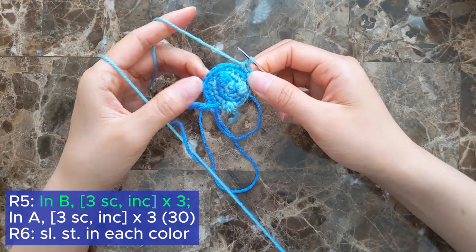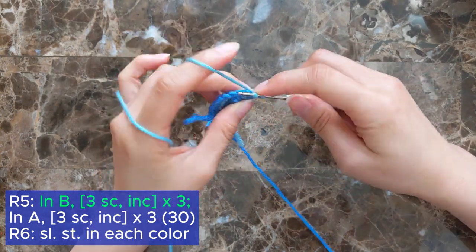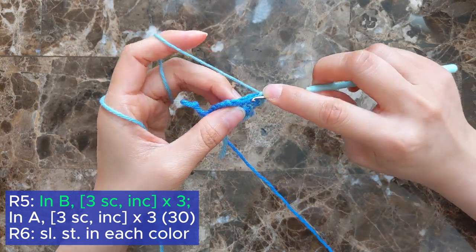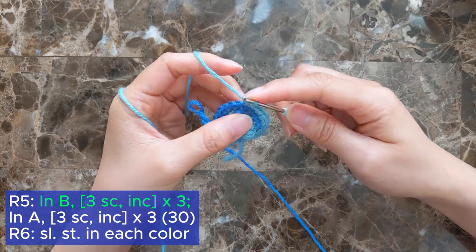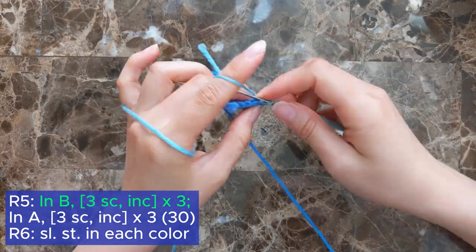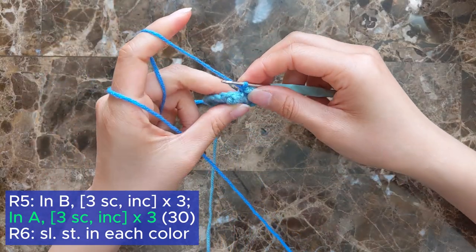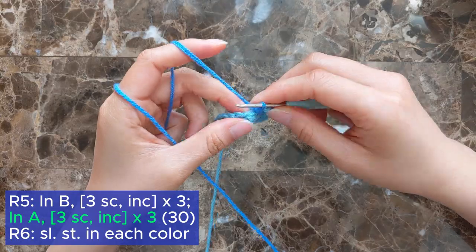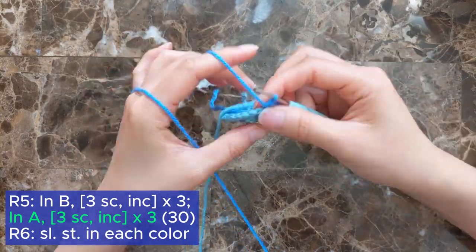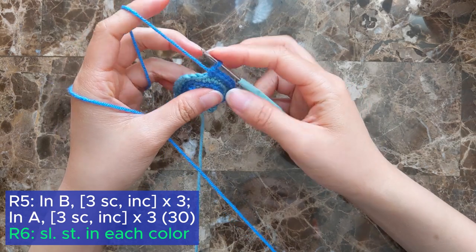For round 5, we're going to start in color B and single crochet into the next 3 stitches, then increase into the next stitch. Repeat this sequence 2 more times. Now switch to color A and do the same as we did in the previous color. Now to finish this off, we're just going to slip stitch in each color and then pass it off.